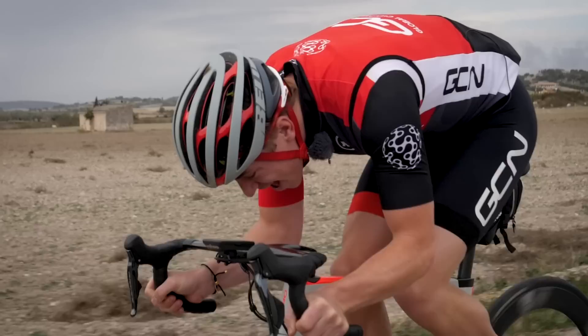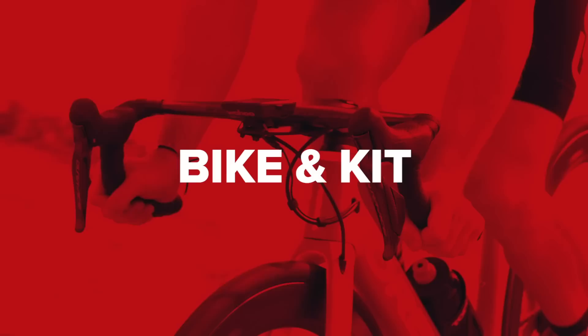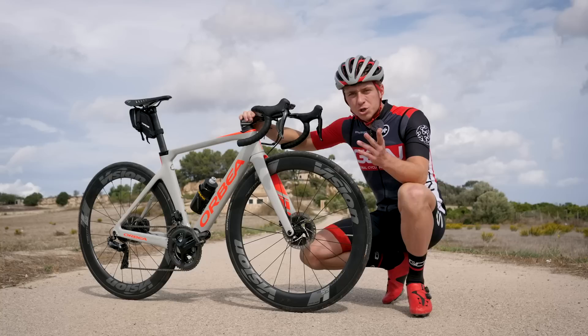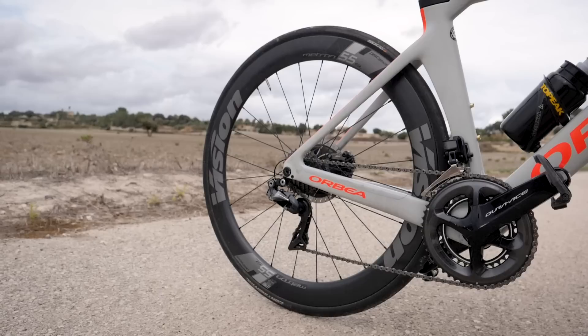Definitely, aerodynamics is absolutely key. You can also make some changes to your bike — stripping off any unwanted accessories like big bags, lights, panniers, or bottles. You want to keep your bike nice and streamlined.